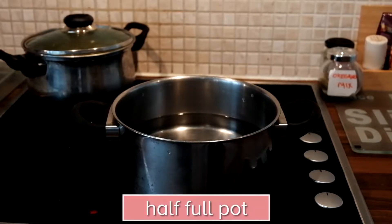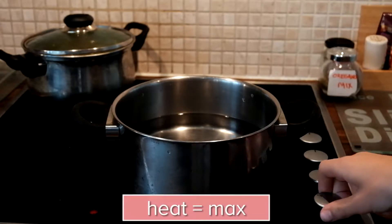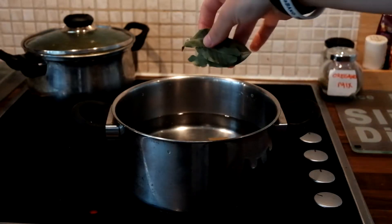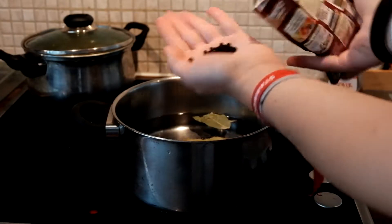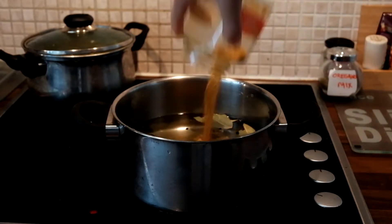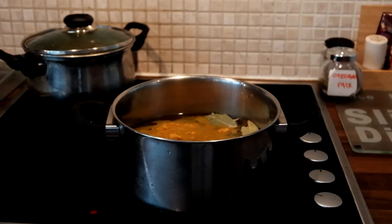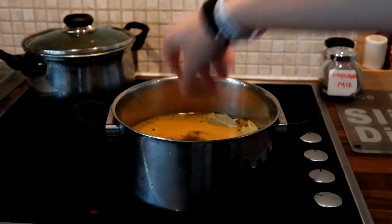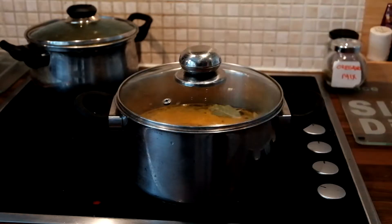Step one: fill a pot halfway with water then put the heating on max. Now you're going to pop in all your ingredients such as vegetable stock, the leaves, a handful of peppercorn, as much curry as you like, and lastly two pieces of garlic. Pop on the lid and wait till it starts boiling.